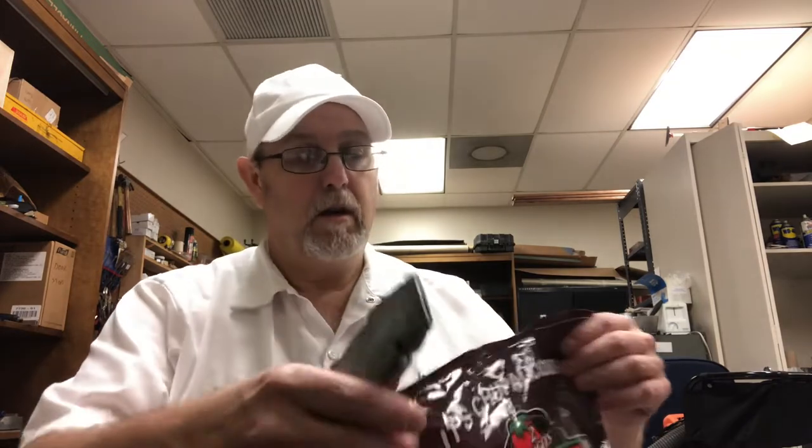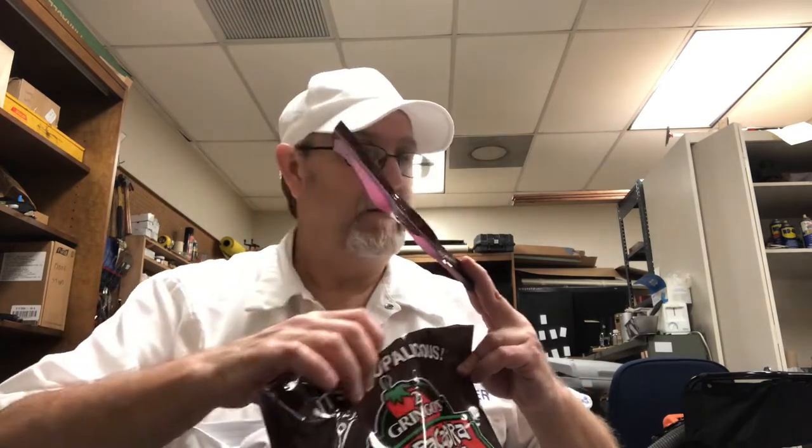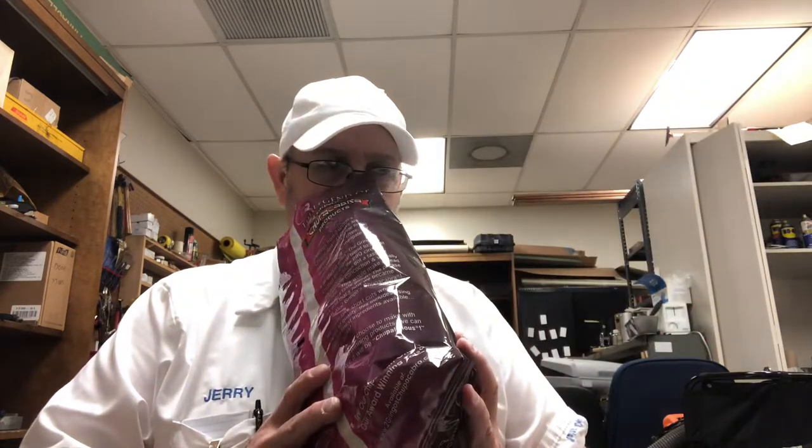I don't have any scissors, so I cleaned my hand with a sanitizer wipe and I cleaned my knife off too. See if this blade is sharp enough to cut right through there. Oh my goodness. Man, those smell good — that white corn. Man, that smells good.